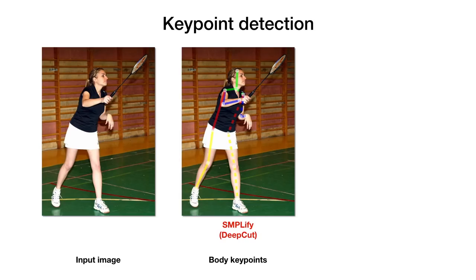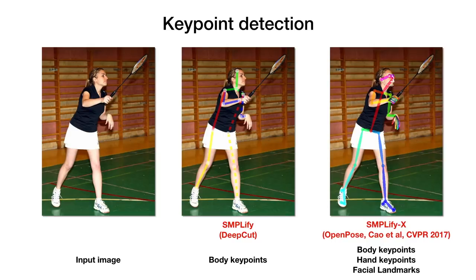Our more expressive SMPL-X model pushes us to go beyond body-only 2D keypoints used by SMPLify. To this end, we rely on an updated off-the-shelf 2D pose detector that can detect body joints as well as hand and face keypoints, enabling expressive body capture with a level of detail that was not possible before.